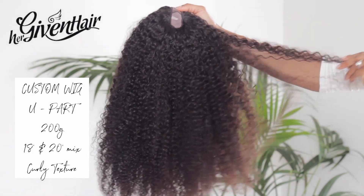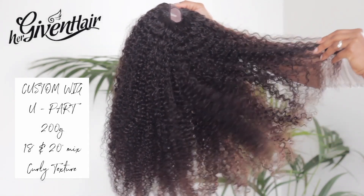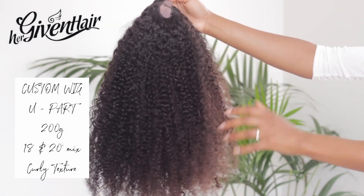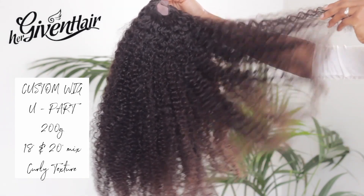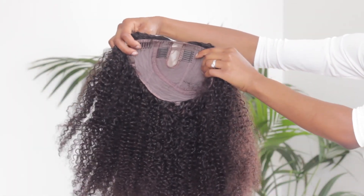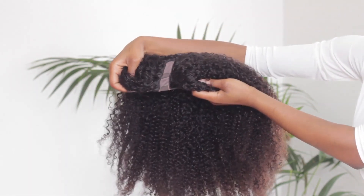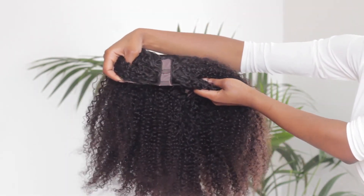Before I jump into styling, here's a quick clip just to show you guys the hair in its original state. It's a pretty thick unit with a mixture of 18 and 20 inches. I think it's 20 grams in weight and the texture is curly. It also comes with some wig combs as well as an adjustable wig fastener at the back, and some of you may even notice this unit from a previous video where I dyed it and styled it in three super quick and easy hairstyles.